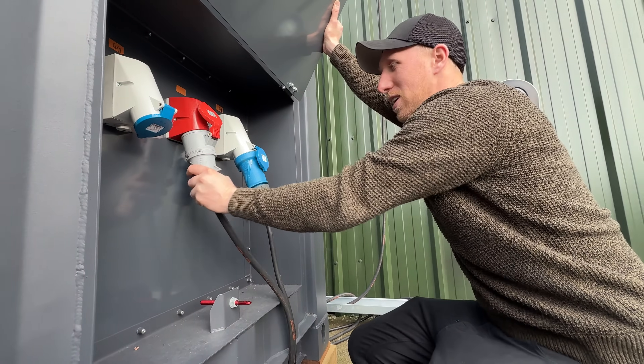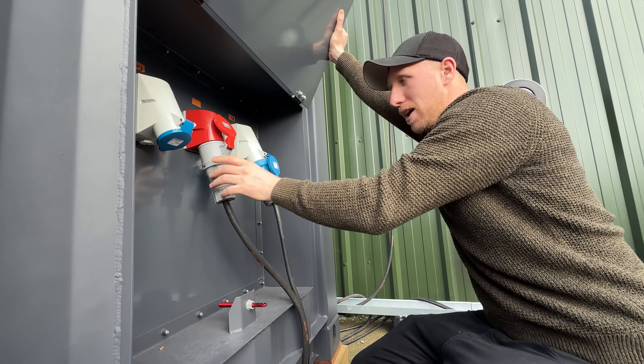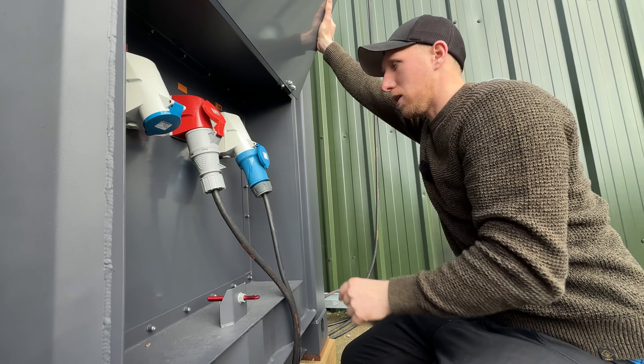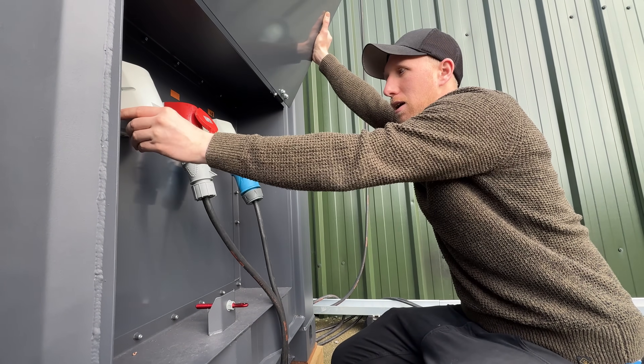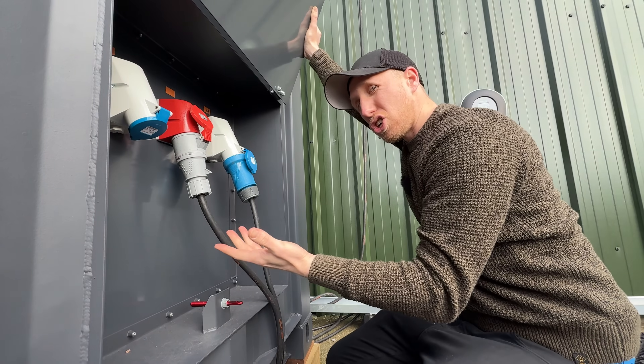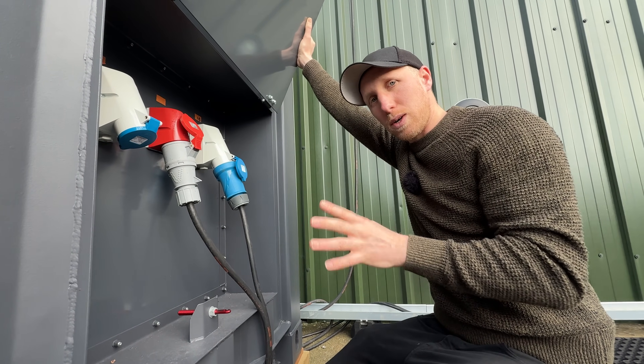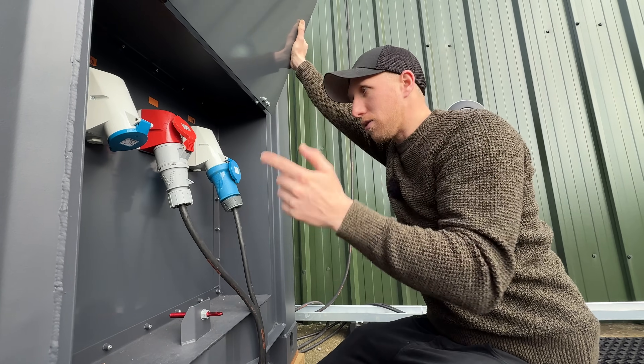In here you have high voltage — three-phase AC, 380 volts or 220 depending on where you are — and then single-phase outputs here and here. This setup does six Type 2 chargers in total: two either side and one on either side of the actual unit. These cables go out to pavilions.